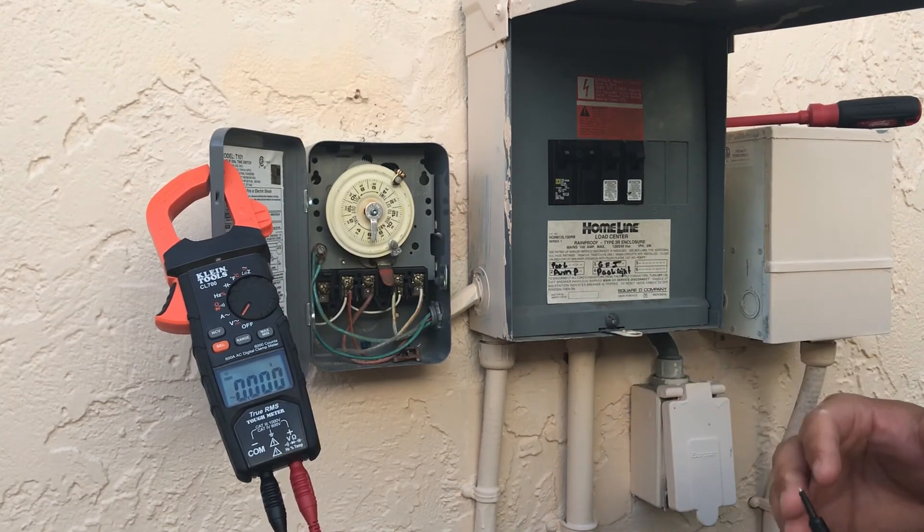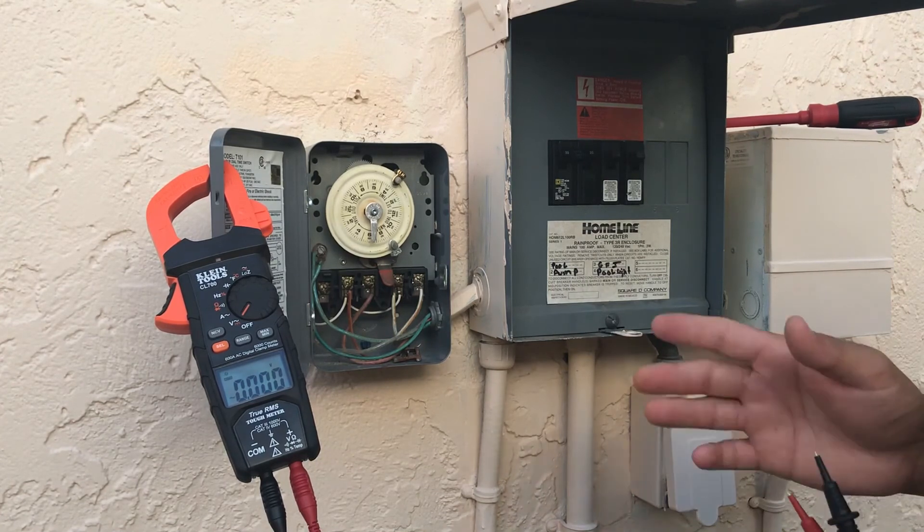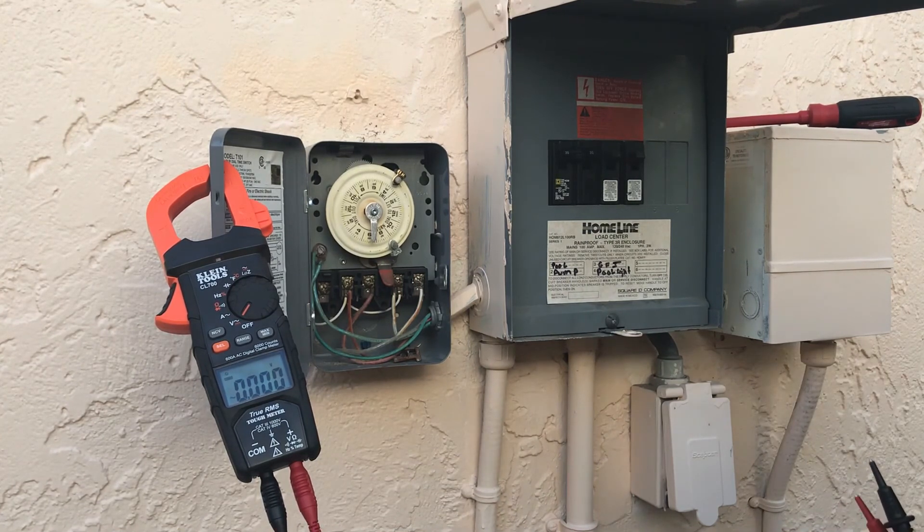That's because it makes it easier for one of them to slip out and cause issues. So that's basically how you check the timer, and a couple little pieces of information for you. Have a great day, everyone.